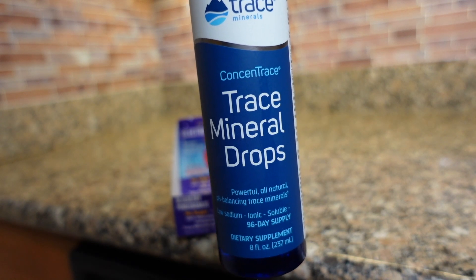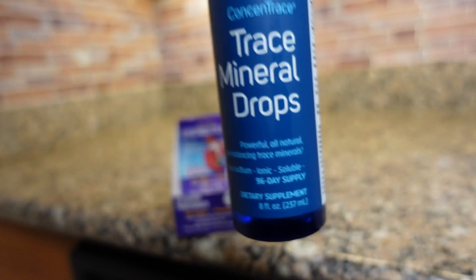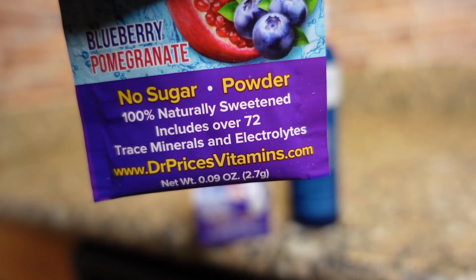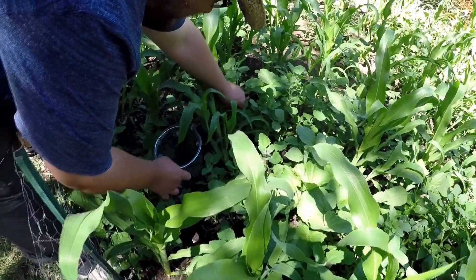For those of you that may be worried about the lack of minerals in distilled water, you can easily add minerals back into your water using mineral drops or even adding just a little bit of Himalayan sea salt. But truth be told, I often drink just pure distilled water with nothing added in, and I aim to get the majority of my minerals from quality produce and quality food.